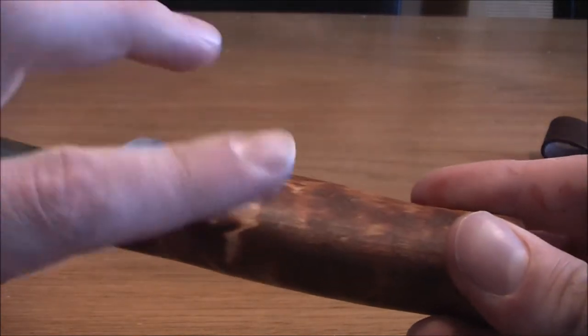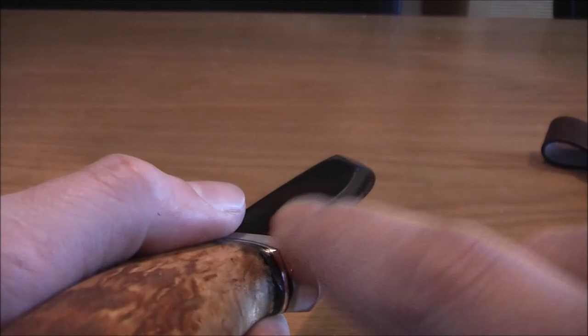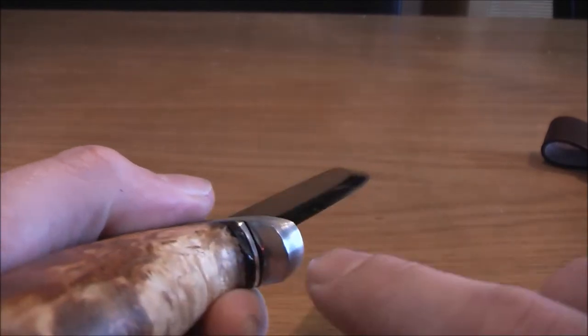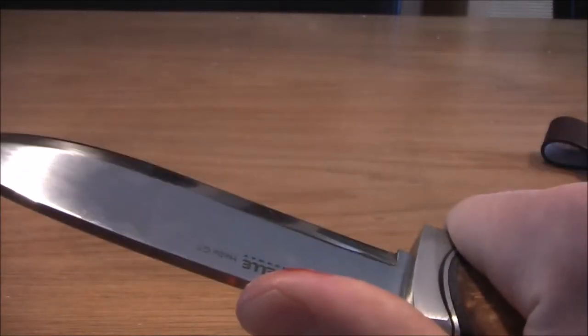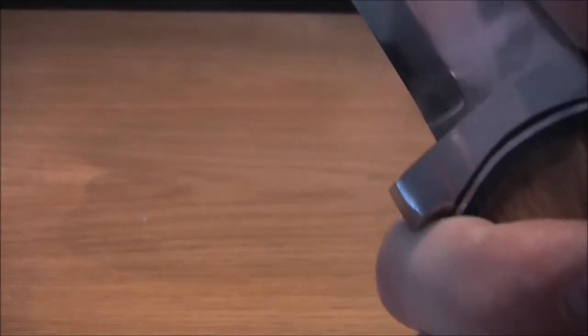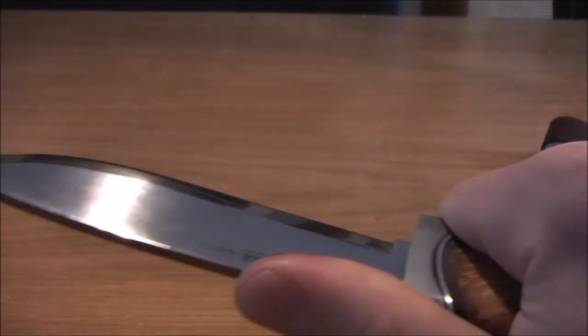I will polish this blade even more when I have the time, but I will take some sandpaper to get rid of these sharp edges, because they are painful to my finger — as you can see, it's a sharp edge.